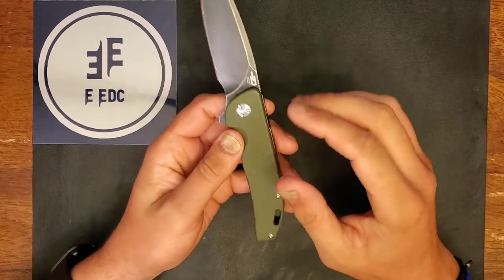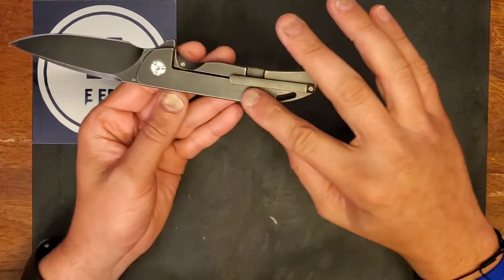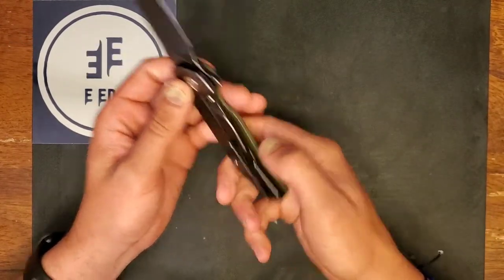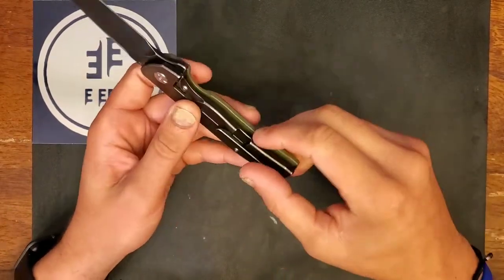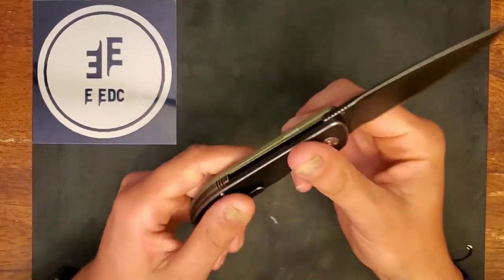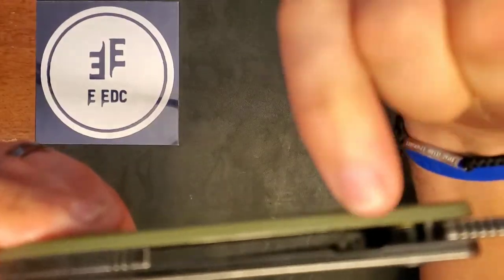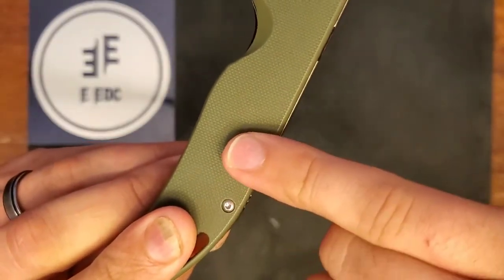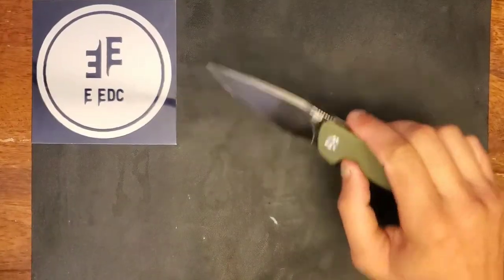Today we have the Bestech Bison. It comes with a D2 blade, a titanium frame lock on one side with an over-travel stop, a titanium pocket clip, G10 on the other side, and there is a half liner that only rides for about the width of my pinky — it doesn't extend across the whole side, which is kind of interesting.